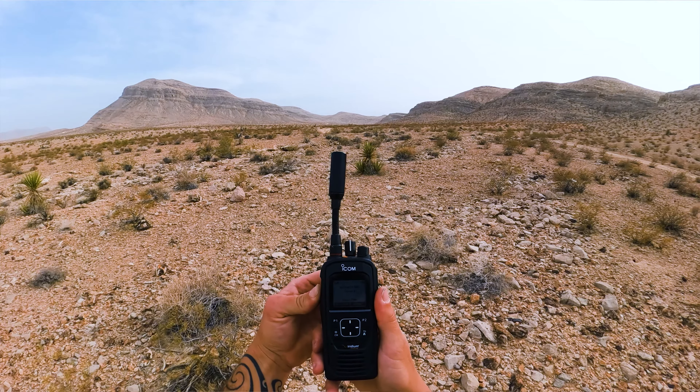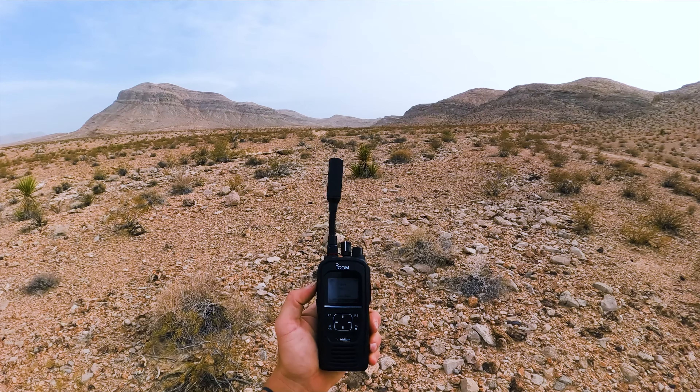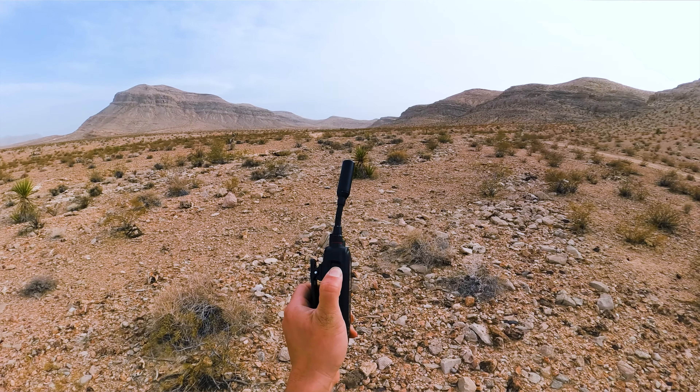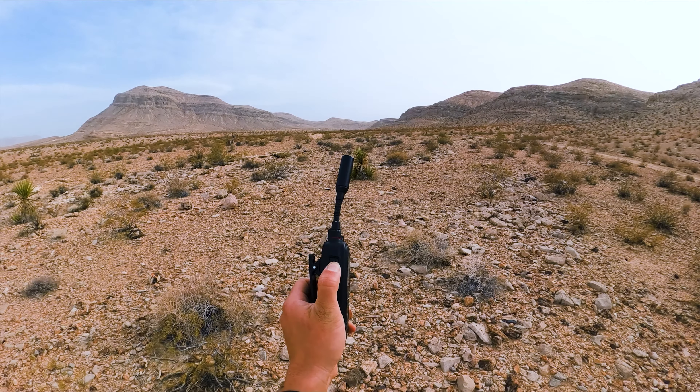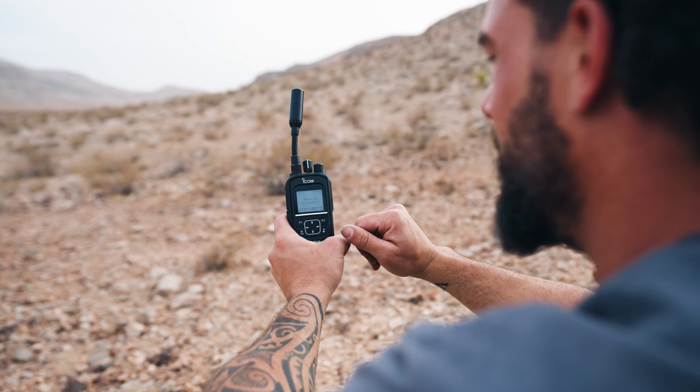Here is something very important. These devices are similar but not exactly the same as their analog counterparts. You need to push down the talk button for about one to two seconds. When it beeps, then you can talk. You also need to make sure that you are in the correct talk group.